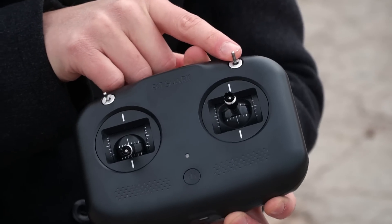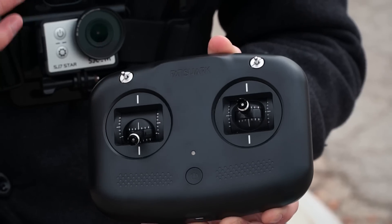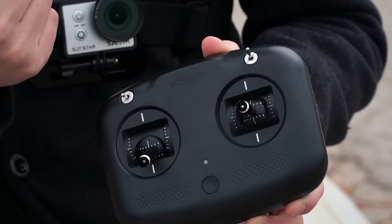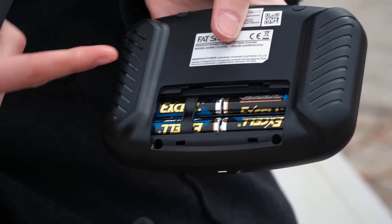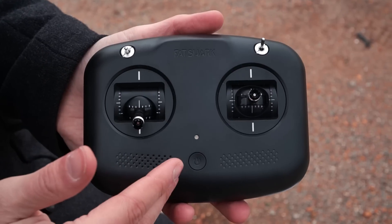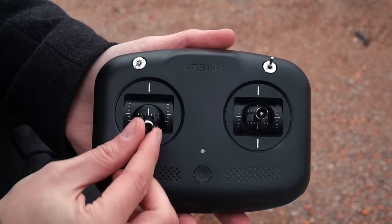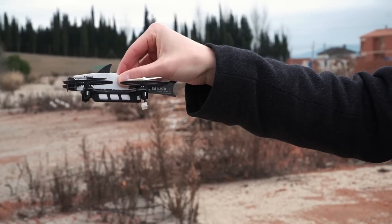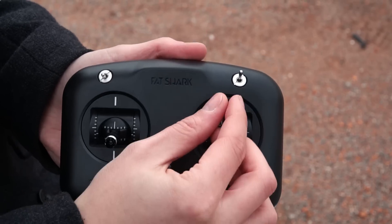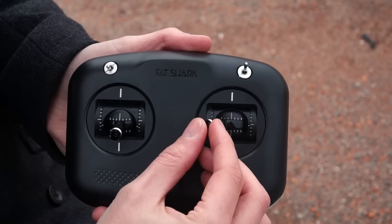If you turn this switch down, the props will start spinning, so always remember to keep it up. It works with four standard AA batteries. Remember that FPV drones are not like DJI drones — this stick is the throttle, this one is the yaw, this one controls pitch, and this one controls roll.